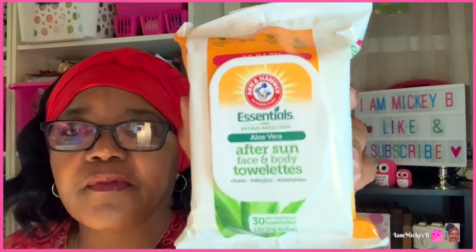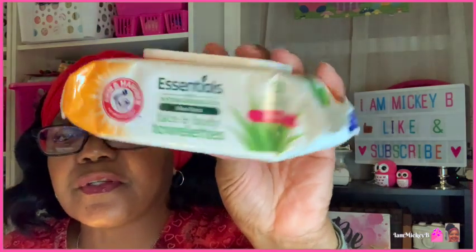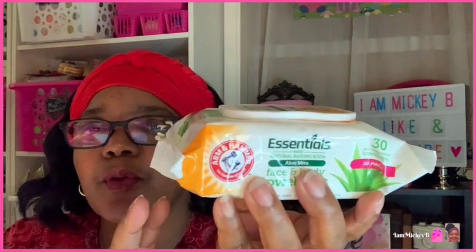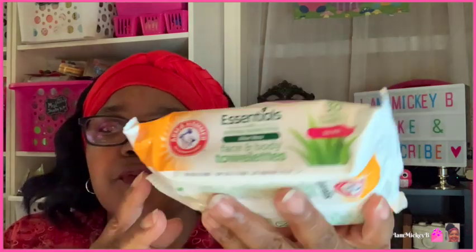The next item I thought would be good to have for the summer — these are Arm & Hammer after sun face and body towelettes. You get 30 of them in a package. What I liked about them is it says it's with natural baking soda and aloe vera. After the sun, if you get a sunburn or get too hot, aloe vera is very cooling and baking soda is very natural. It doesn't feel like you'd be putting a lot of perfumey stuff on your skin. This is the first time I'd seen them, so keep a lookout — it seems like a good product for the upcoming summer season.